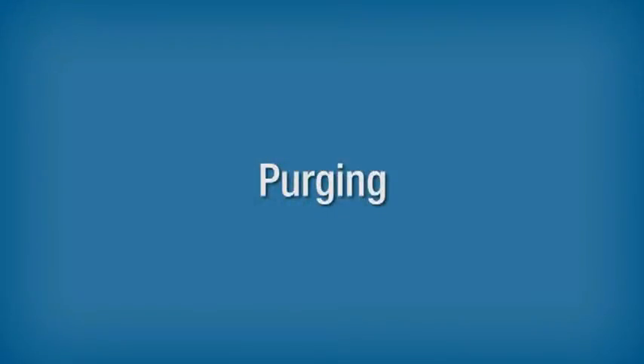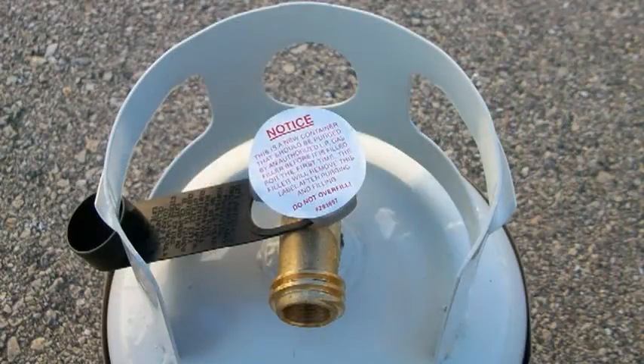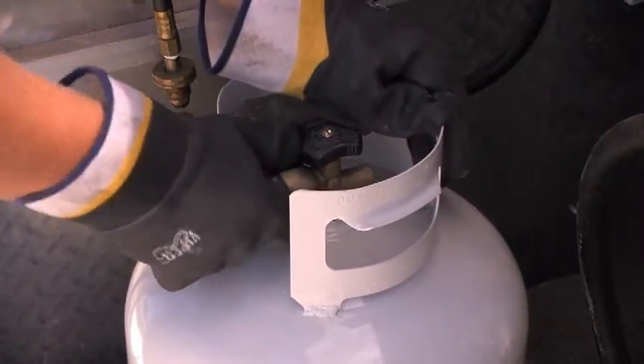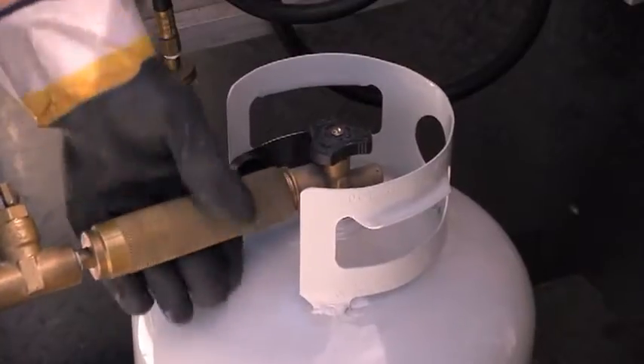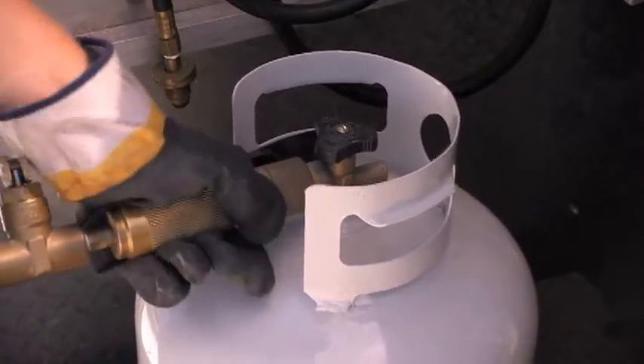Purging. In order for equipment to operate properly and to keep customers safe, both new cylinders that have not been vacuum purged by the manufacturer and those that have been opened to the atmosphere must be purged of air or moisture before filling. If air or moisture enters a propane cylinder, it can slow down the filling operation, create unusually high service pressures, cause regulator freeze-up, or cause fading of the odorant in the cylinder.